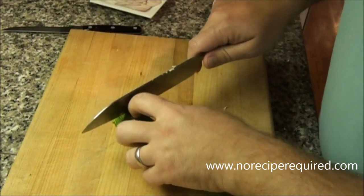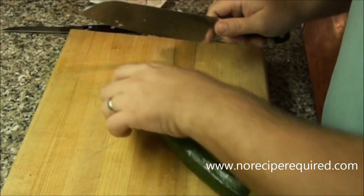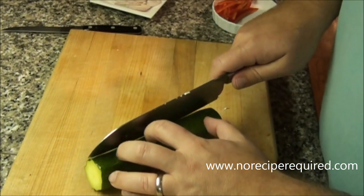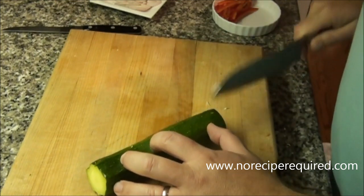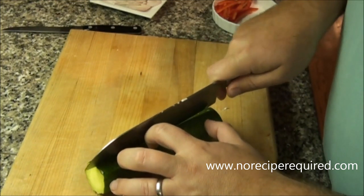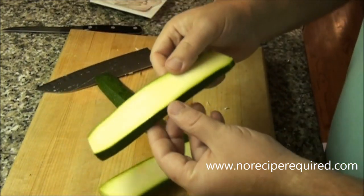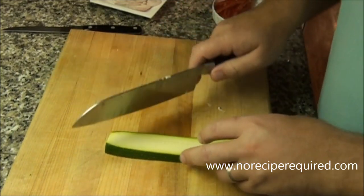The same technique obviously works for a piece of squash. I'm going to take off the bottom and the top because they're not very good. And then I'm going to cut some planks out of our zucchini — just go down the long way, about a quarter inch thick.